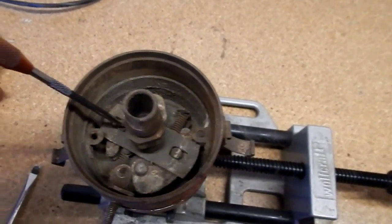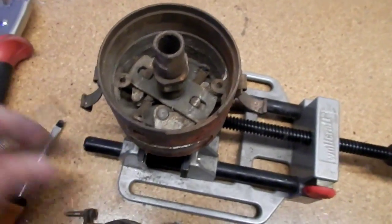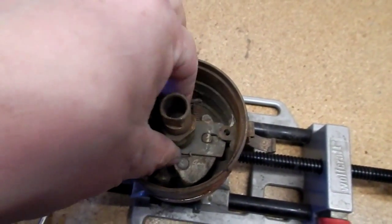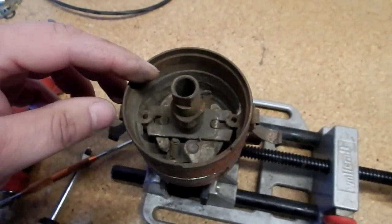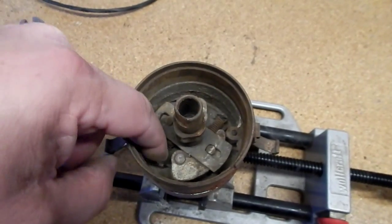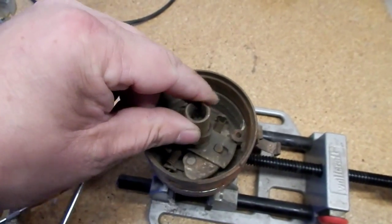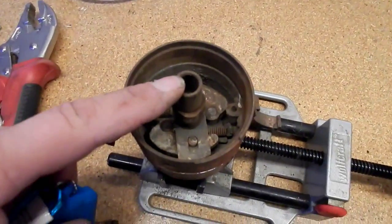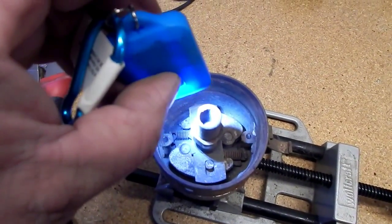Now you can access the timing pieces — these would be the weights and springs that actually made the timing advance work. As you rotate this around you can see the weights and springs that would provide a very crude timing advance. Unlike most of them, this one actually has the springs in place. A lot of them, especially on old farm tractors, have springs that are broken or gone, and sometimes even the pins are missing to hold the weights in place. This one's crusty but appears to be complete. You'll have to go in with a very fine needle-nose pliers or a pick to take that retaining clip off.